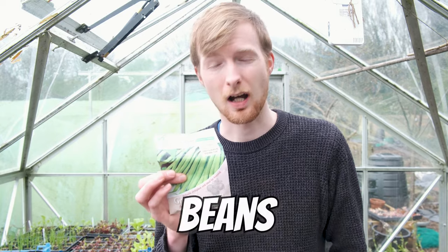We'll start off with the tender crops which we're still going to be getting sown at home or under the cover of a polytunnel or a greenhouse, because it's still too cold to get a lot of things outside. We'll start off with one of my favourite things to grow which I'm really excited to get sown, and those are beans.